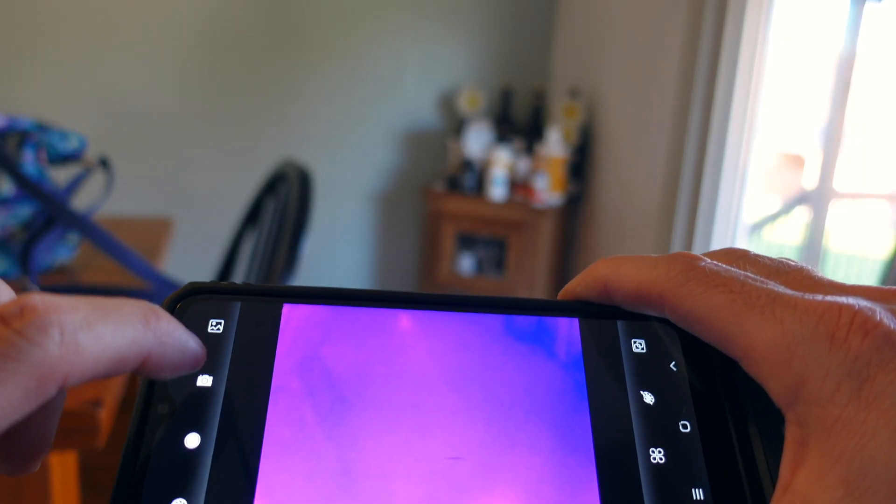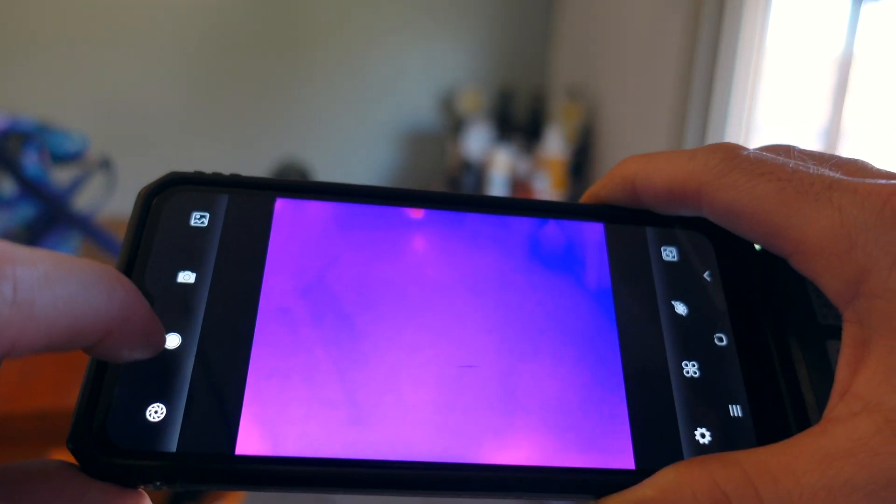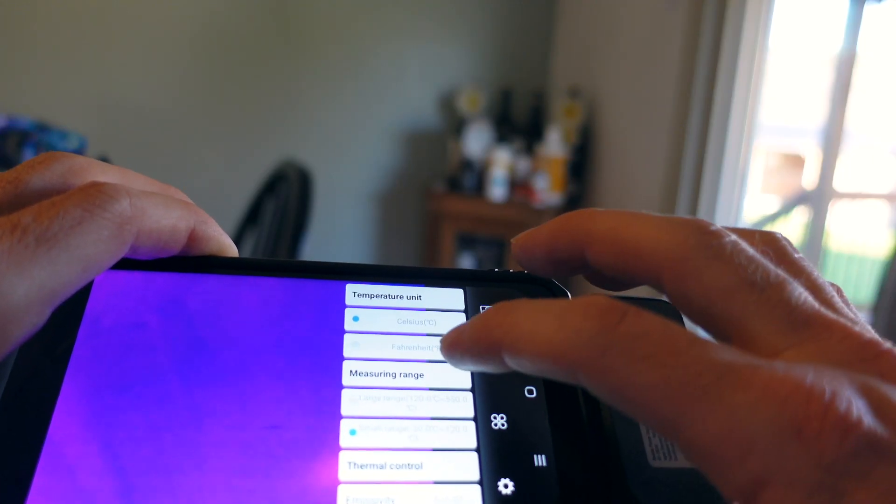You can take pictures with this, you can make a video with this, and you can change it to Fahrenheit.